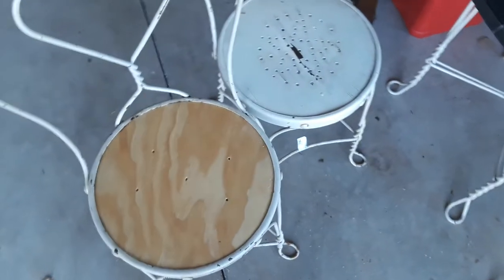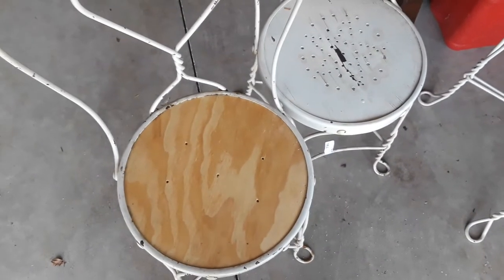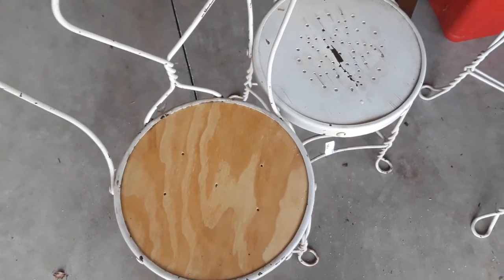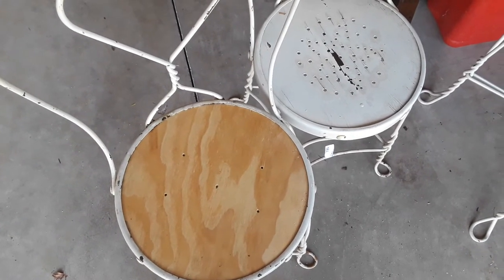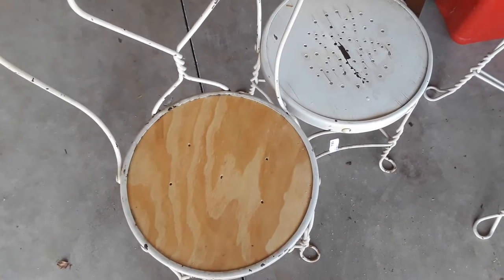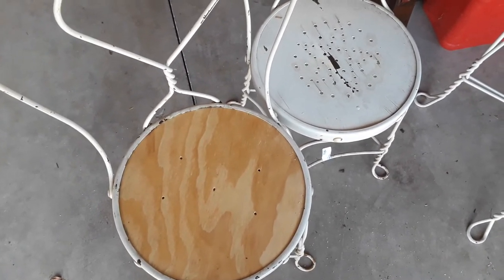This table and four chairs were purchased for 40 bucks, and I've got maybe 25 dollars in the wood and polyurethane. I don't really count my time. This piece is from the 1940s.